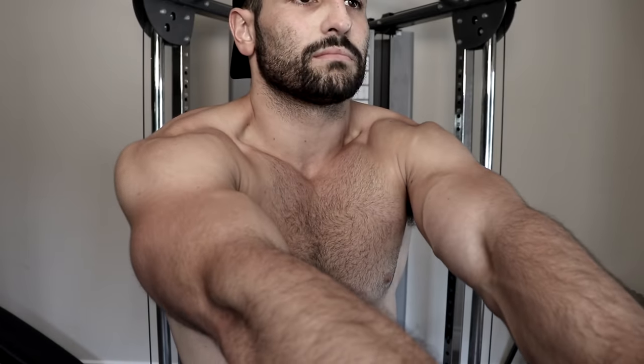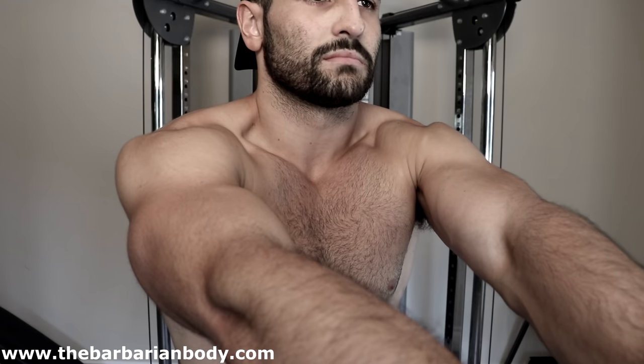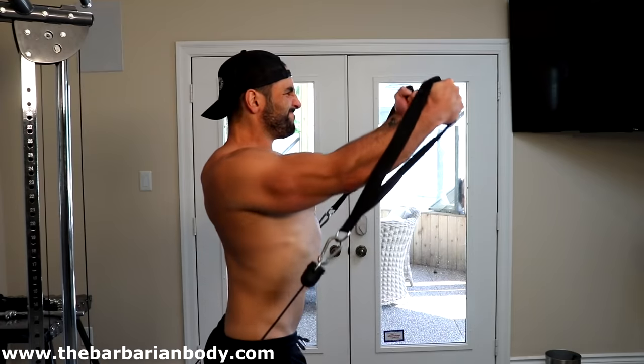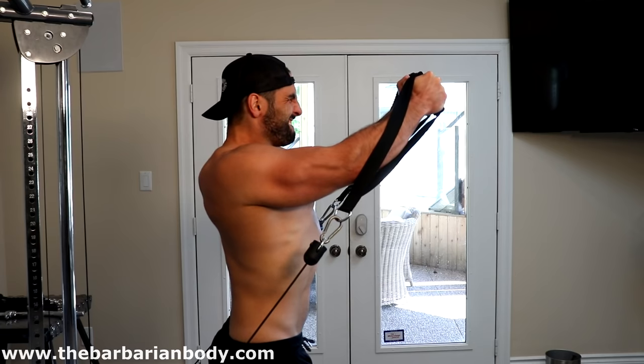Another mistake to avoid is shoulder internal rotation, which turns this into more of a deltoid movement and less of a pectoral movement. Focus on keeping your chest out nice and proud so that you can properly hit the upper chest.